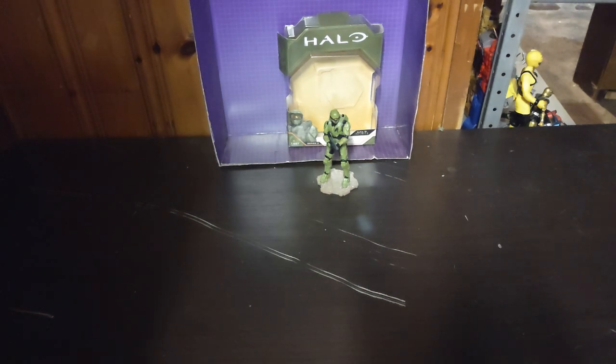Today we'll be reviewing a Halo Infinity Master Chief. You're probably asking, is this the third Master Chief I bought? Yes, it is the third one, but I've repainted both Master Chiefs as repaints of the original Master Chief mold, like in Mega Bloks, so you will see some custom Master Chiefs on this channel.